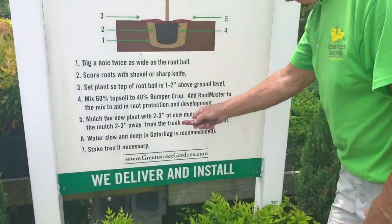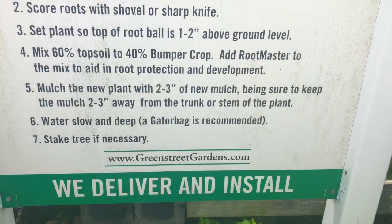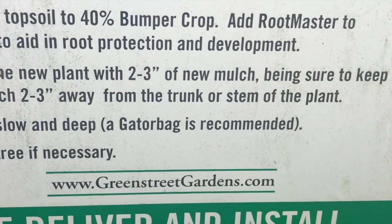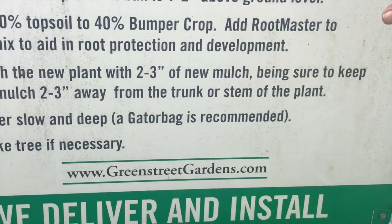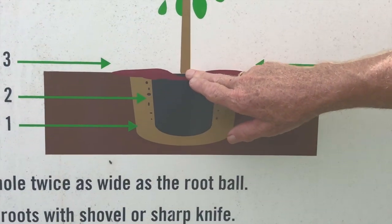You're then going to mulch the plant with two to three inches of new mulch, making sure that you keep the mulch two to three inches away from the trunk or stem. You don't want moisture to be around that bark area.